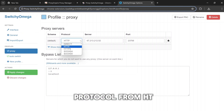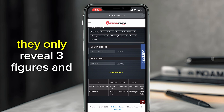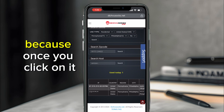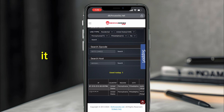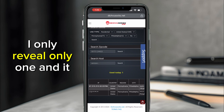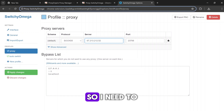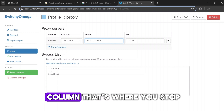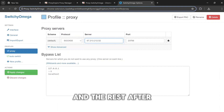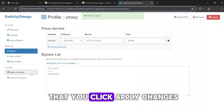Click on the extension and then click on 'proxy.' You need to change the protocol from HTTP to SOCKS5 — that's the first thing to do. Note that the IPs only reveal three digits and the rest are hidden until you click, so only click the one you want to use right away. Enter the IP address — for example, 65.213.212.52 — and stop at the colon. Everything after the colon is your port number, which you enter in the port field. Click 'Apply Changes' to save.